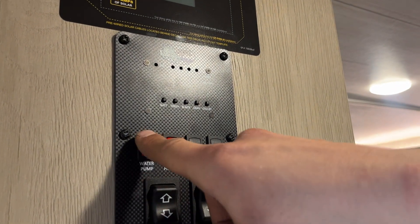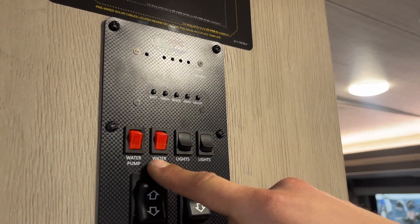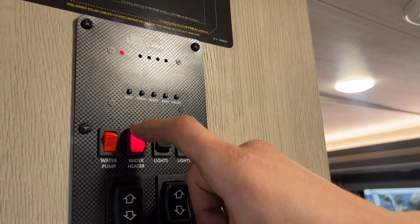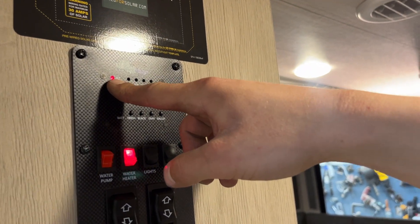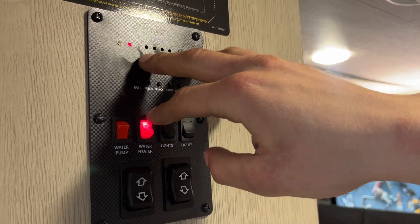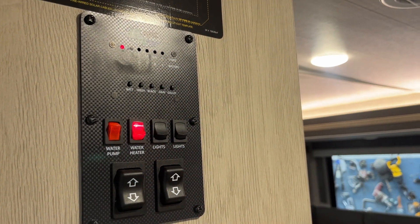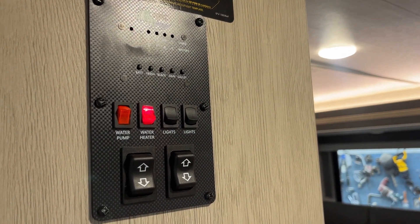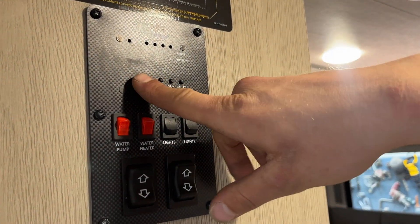Red switch on the left is your water pump. Turn that on and it draws from your fresh tank to pressurize your lines. The water heater switch is beside it — turn that on, you get that little red light letting you know the ignition sequence will start. That light will go out once the sequence starts. It'll try three times. If after the third try it doesn't fire up, that light will come on and stay on — just turn it off and back on to reset. Right here you can hear the click of the igniter and the roar of the flame — we know the tank is good.